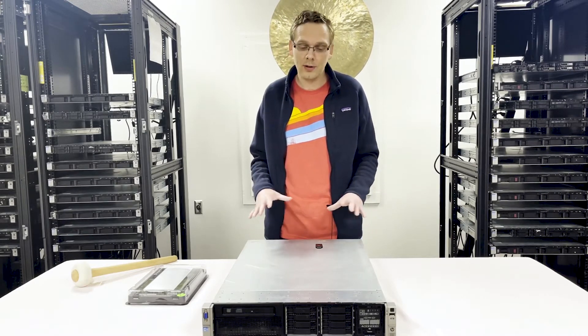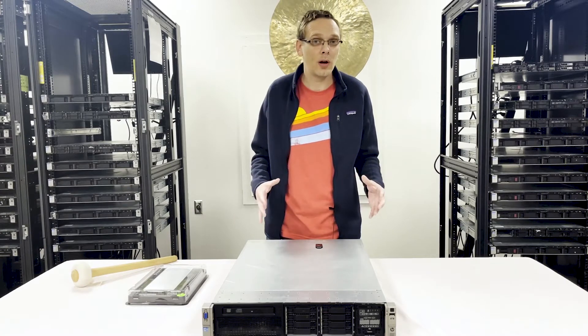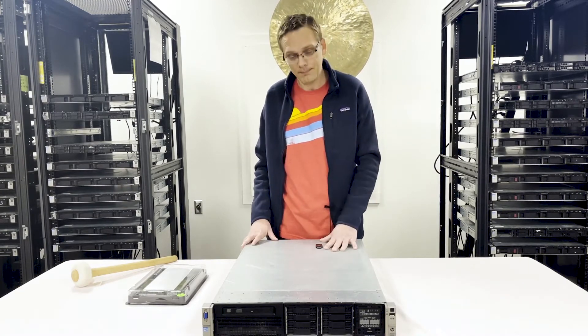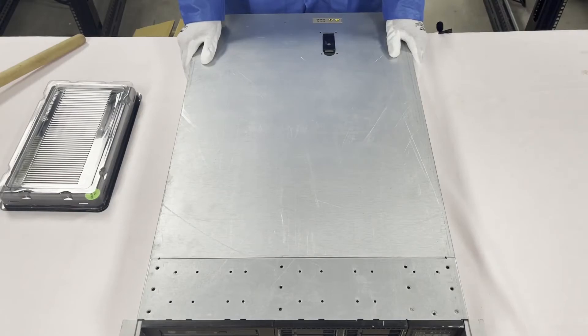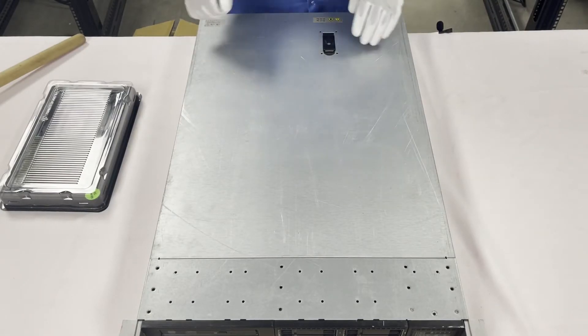Before we get going, first things first, I need to get my ESD gear on. You really shouldn't ever be inside the system if you're not wearing ESD gear, or you could shock it and potentially damage the board. All right, we have our ESD gear on — our gloves, our jacket, and our wrist guards.